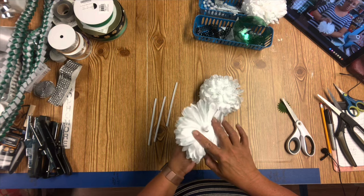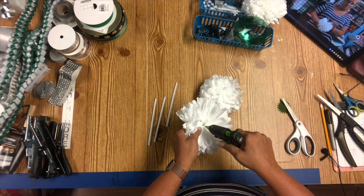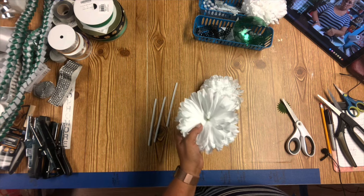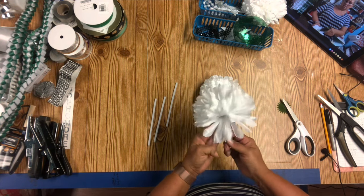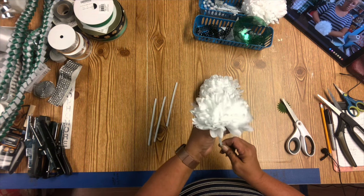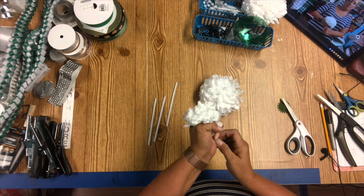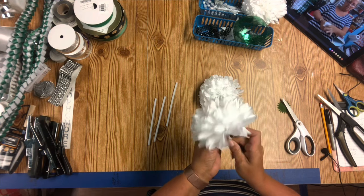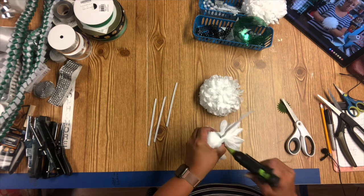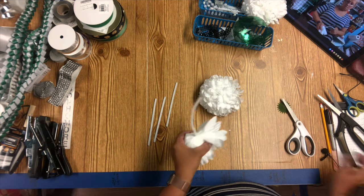One thing you do not want to happen with your mum flowers is for it to come apart. I did a mum whenever I first started and the flower fell off and I was so embarrassed. I found something to make sure that didn't happen again. I'm just holding it here until the glue sets up. This is actually just a demo flower — I had already prepared all the flowers for the mums I'm working on today. I just did this to show you how to secure it better.